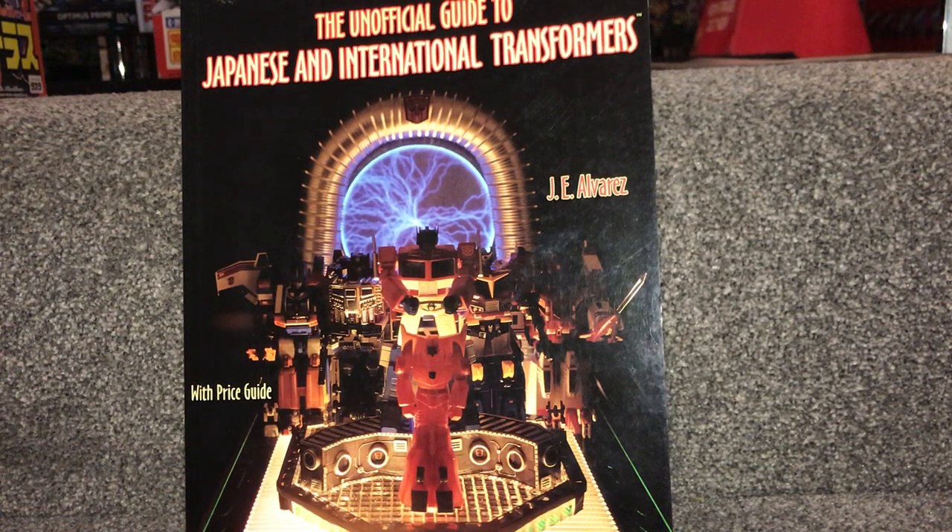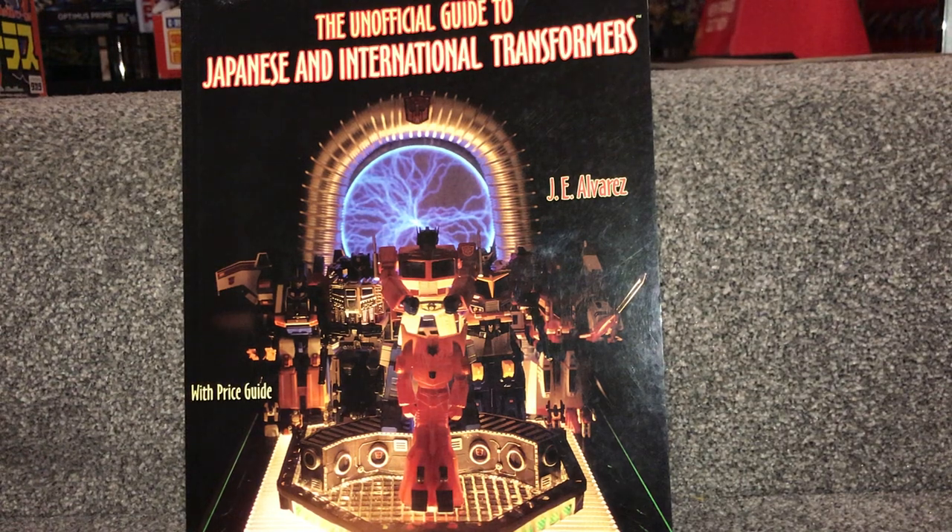Hello everybody, this is Toys R Us, and for this special video showcase I'm going to be introducing you to a book that I absolutely love and it's been one of my complete go-to guides for the last two decades nearly or so.